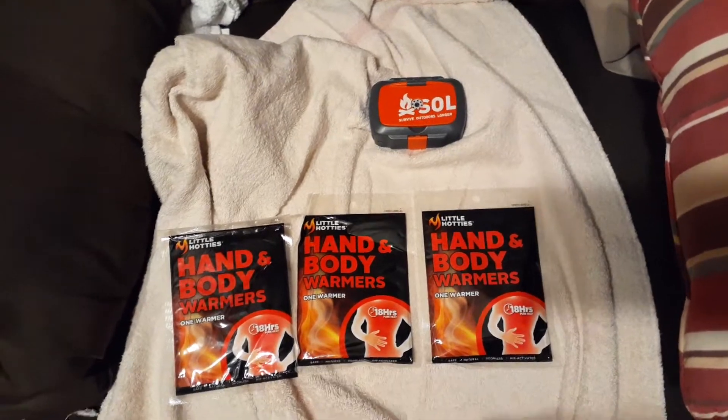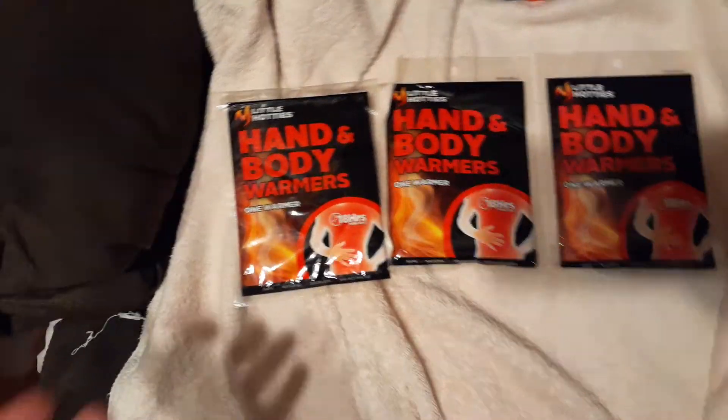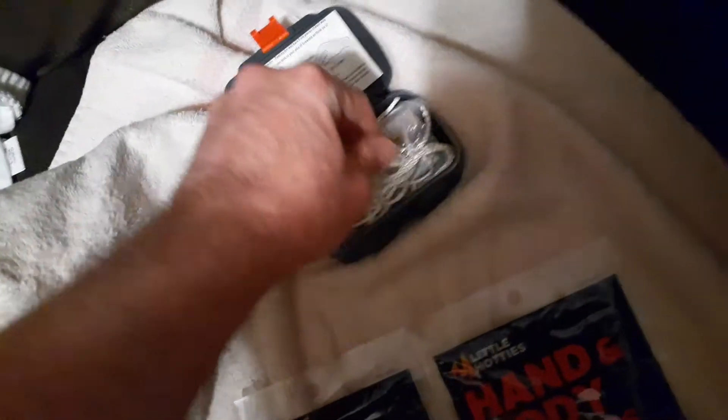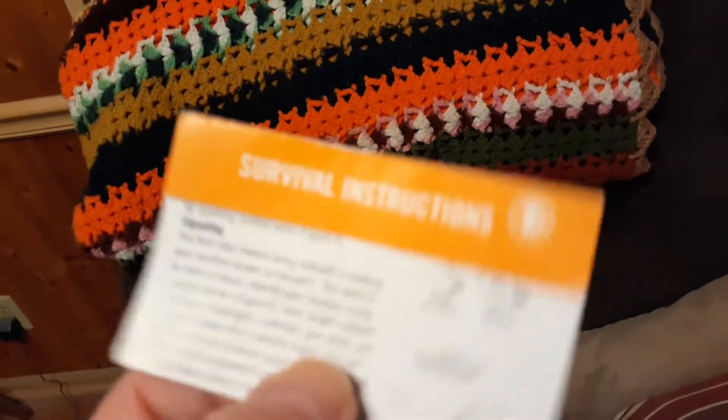A second video from me. I thought I bought these at Dollar General, one each — the Little Hotties hand and body warmers. They last 18 hours. One thing I did add to this was the survival instructions from the Adventure Medical Kits first aid kit 1.0, to go along with these.